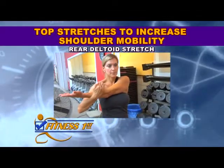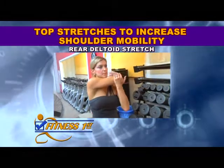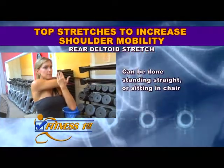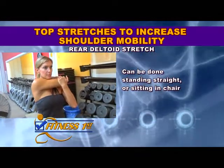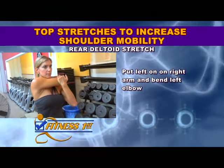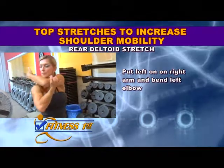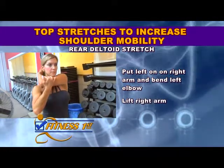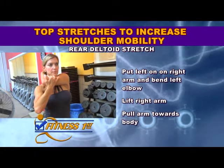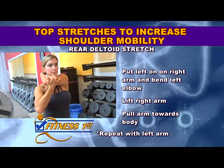The back of your shoulders can be stretched in a similar way to the side deltoid. Stretch your rear or posterior delts by standing up straight or sitting in a chair and crossing your right arm in front of your body. Put your left hand on your right arm and bend your left elbow. Lift your right arm so it crosses in front of your neck and pull your arm towards you until you feel a stretch in the back of that right shoulder.